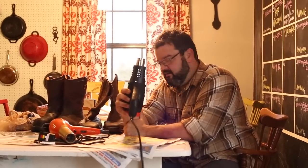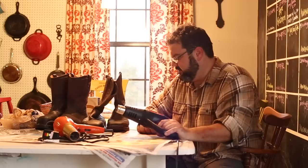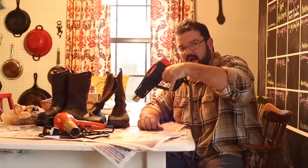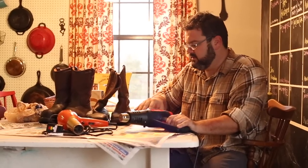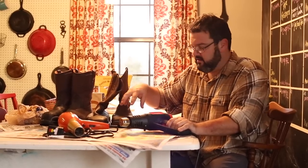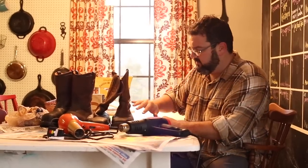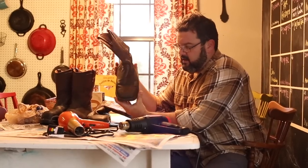With the heat gun, you basically heat the boot up, glob on the wax all over the boot, and then come back with the heat gun on the wax, and the leather will pull the wax into the boot. I did it twice — Jeremiah did it twice too — so we got two coats of wax sunk into the leather. After the boot cooled down, we used our old rags that had the wax ring residue on them and wiped them down one last time just to give them a little shine.